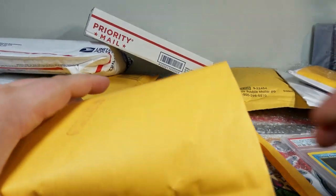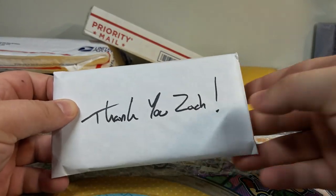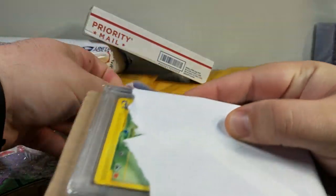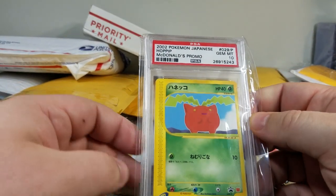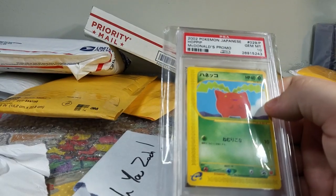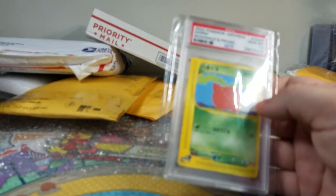Oh, thank you Zach — spelled my name with a K, but hey, no regrets. Let's see what this is. Oh, this could be good. It's a McDonald's card! Okay, I remember this. Let me see — this is from Scott SM Pratt.